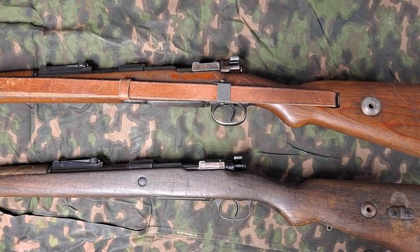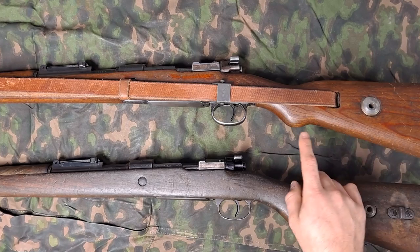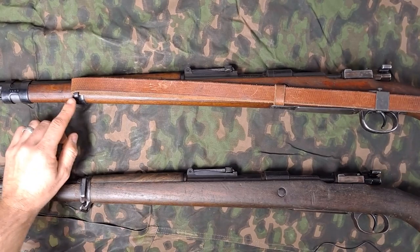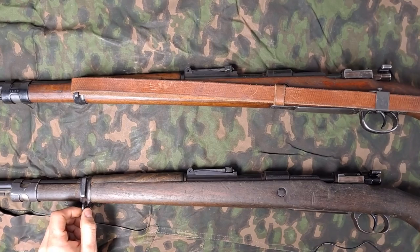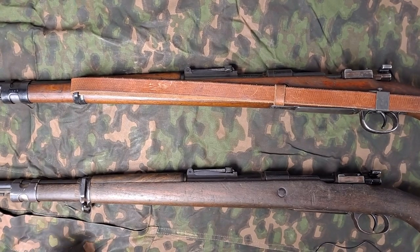Take a look at these rifles. The main thing we have to look at here is the sling attachment points at the rear of the rifle. On the K98K it has the traditional German notch for the through-sling, whereas the 937A has both of these rear quick-detach points for the sling. You can see there is only one attachment point on the German rifle, and two attachment points — here and here on the Portuguese rifle.